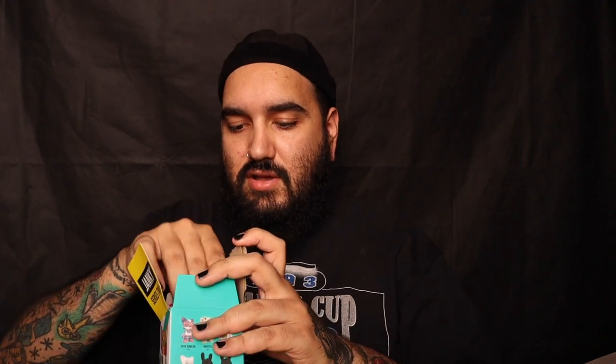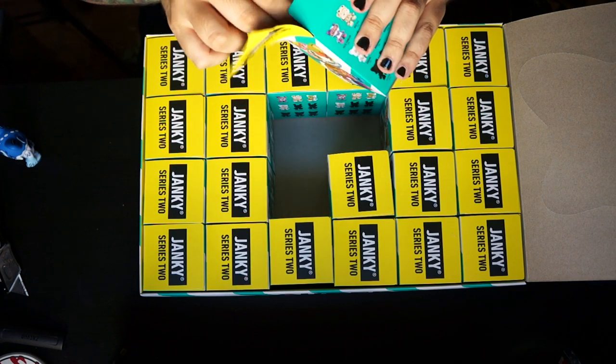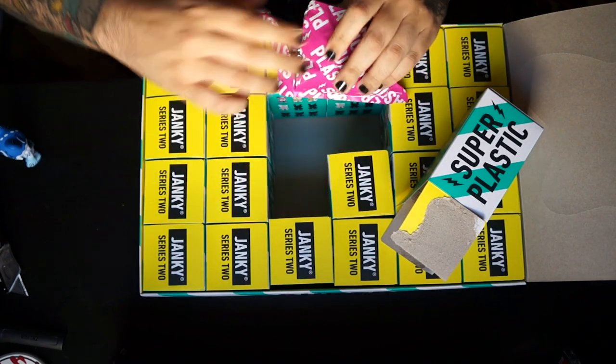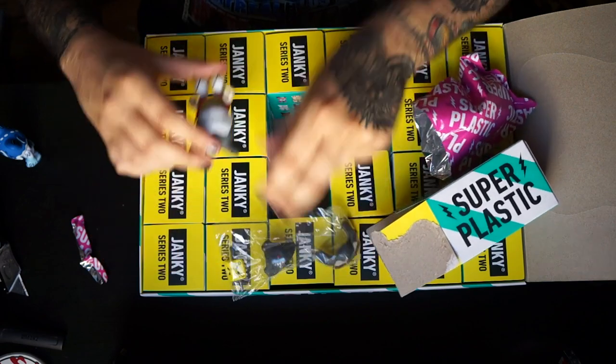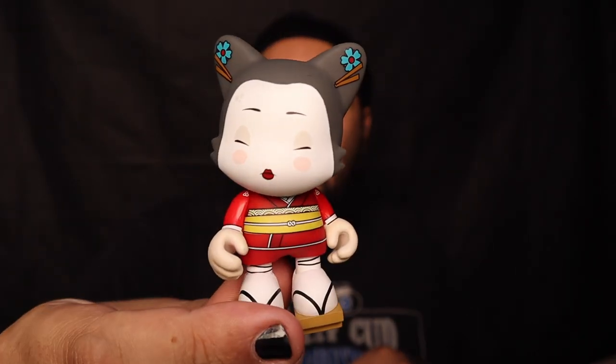I'm going to be giving away a couple of these guys, so make sure you leave a comment down below with hashtag Left Coast Super Plastic and I'll pick a couple of people and send you some of these three inch jankies. This third one has a sticker to match the two little donuts we just pulled. I imagine I'm probably going to get a handful of doubles in here. Oh, this one — so cool! This is by the artist Two Petal Rose and it's called Jiko.